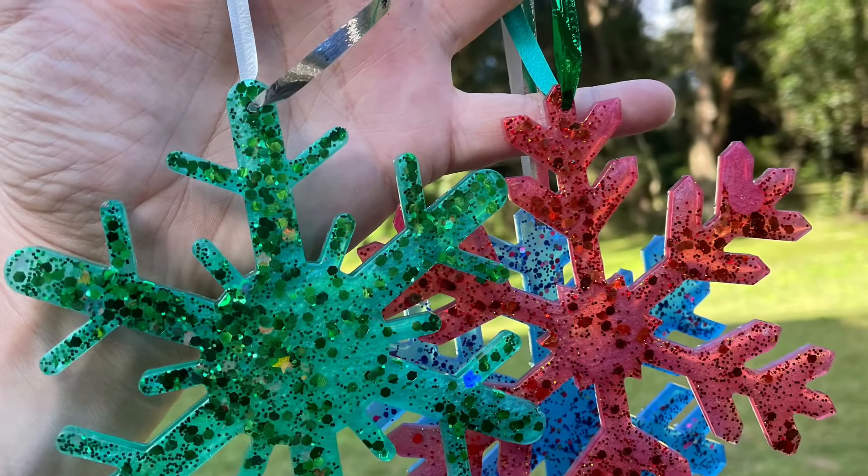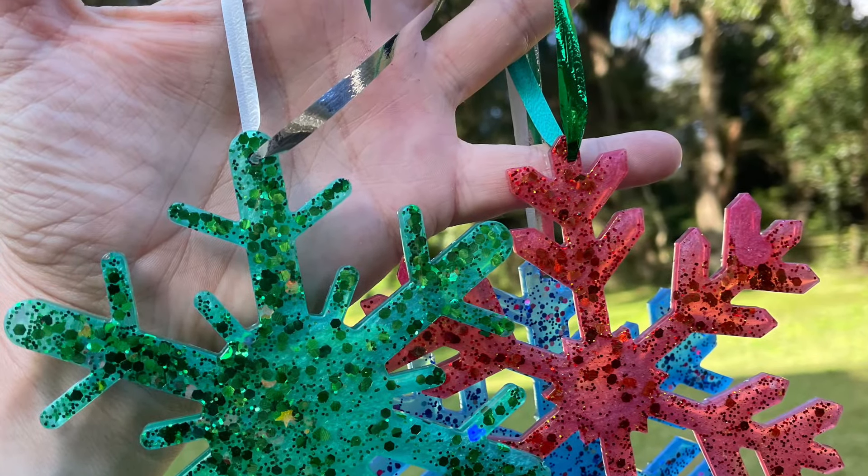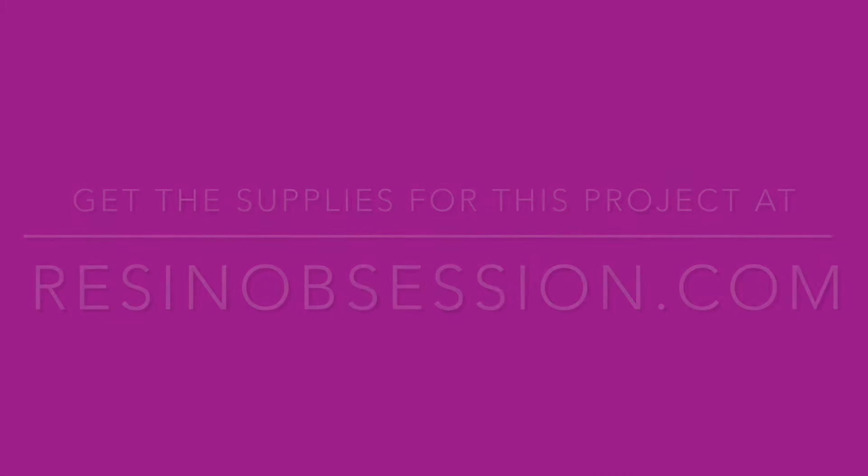Hang on a ribbon to finish. Get the supplies and full tutorial for this snowflake ornaments DIY project at ResinObsession.com.